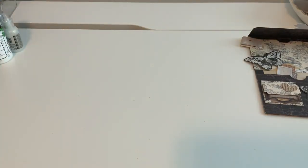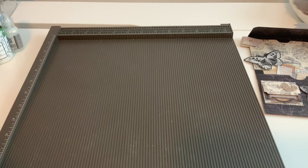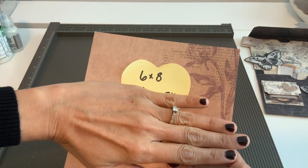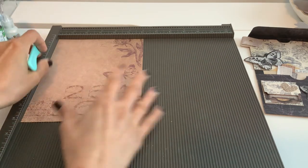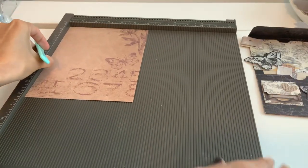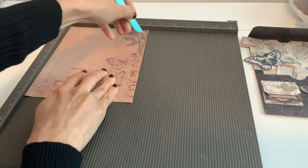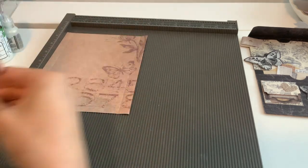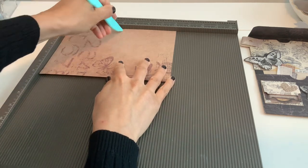Alright, let's make this easy little double pocket! Grabbing a scoreboard here — the base of this is going to be a six-by-eight piece of paper, so you can use your six-by-eight paper pads for this too. On the six-inch side, we're going to score at a half inch and five and a half inches — that's just the outer edges. Then we're going to turn it to the eight-inch side and score it at four inches, and that's where it's going to divide the pockets.